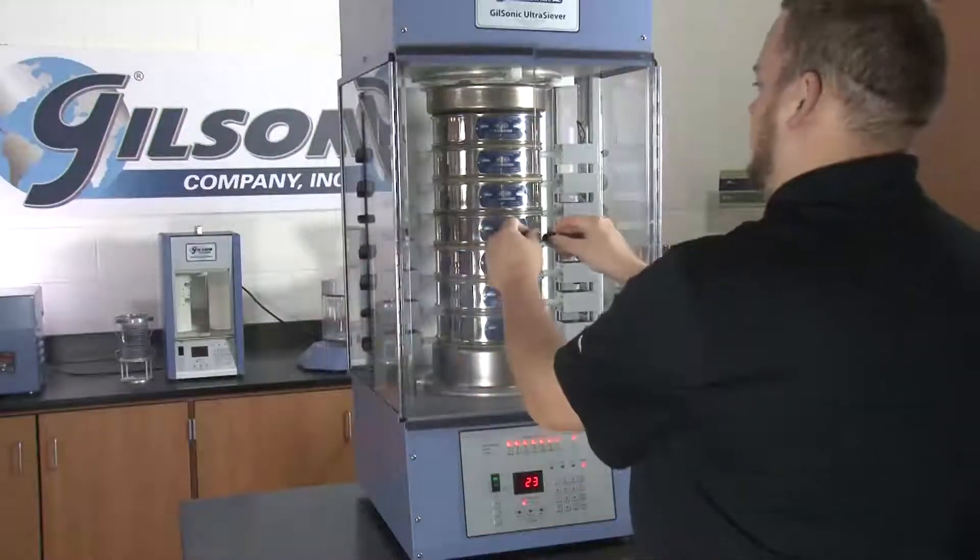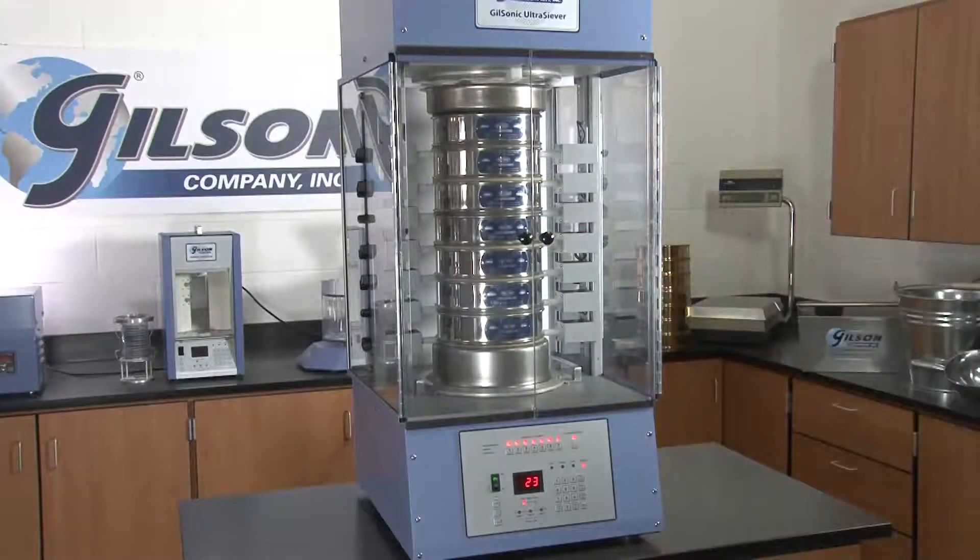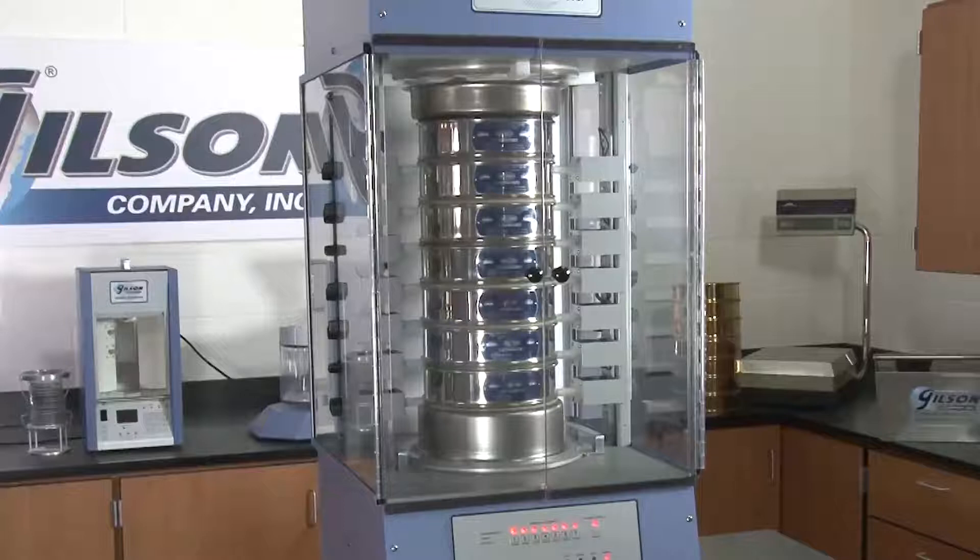The clear Lexan full-width doors enclose the testing chamber to contain airborne particles, protect lab personnel from dust inhalation, and make cleanup easier.